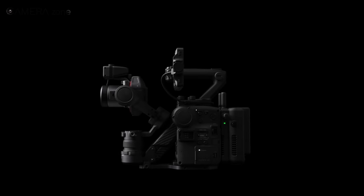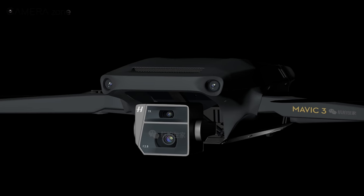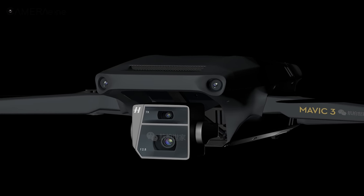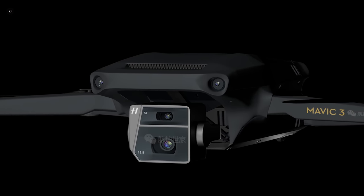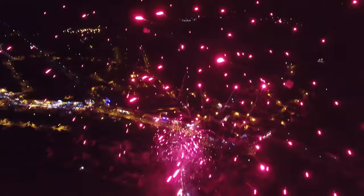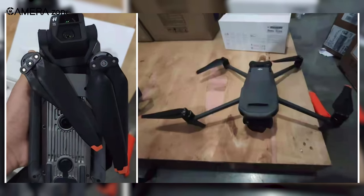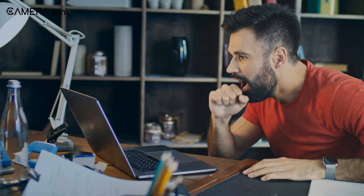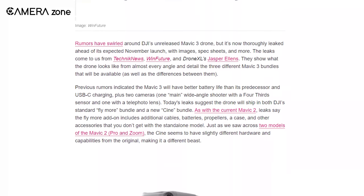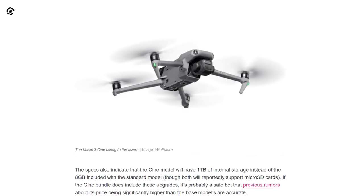DJI has already created hype by launching its 4D gimbal camera and Action 2 camera. But it seems like DJI is planning to keep up the hype as it's going to release the DJI Mavic 3 soon. And just before the release, we have in our hands some confirmed leaks as well as actual pictures of the Mavic 3, which will surely blow your mind. In this video, we are going to unveil all the major features of the soon-to-be-released DJI Mavic 3.